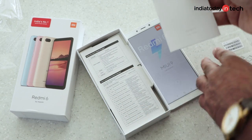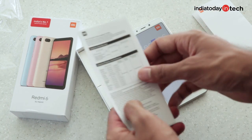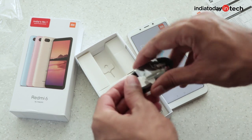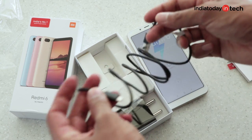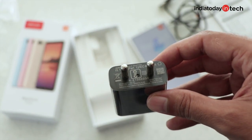Now let's quickly take a look at the box contents. You get a user guide first and then a warranty information leaflet. You also get a micro USB cable similar to the Redmi 6A, which has good length but is not of very good quality.